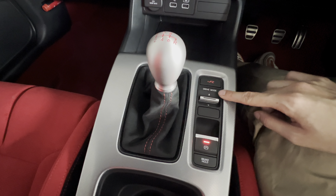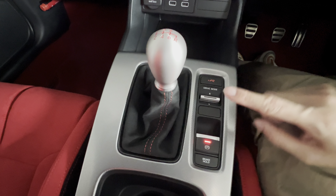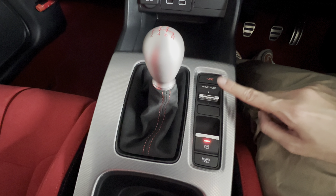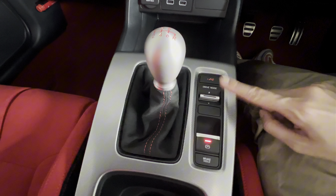Next, the drive modes. There are four drive modes: Comfort, Sport, Plus R, and an additional Individual mode that you can customize.